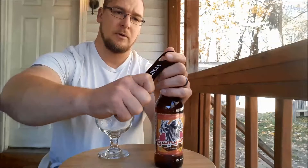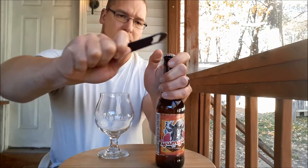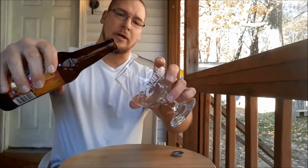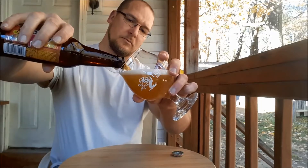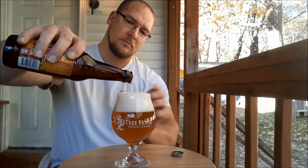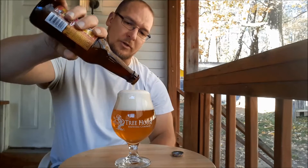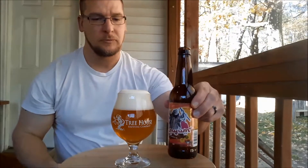Pop this one open. Try to save one of these caps. I didn't do too bad of a job on that. Let's go ahead and do a pour here. The head on it is very tight white bubbles. Very frothy.